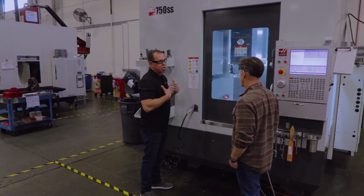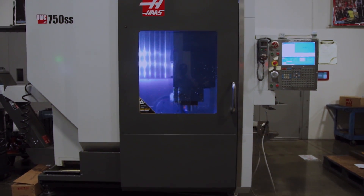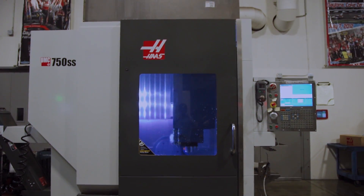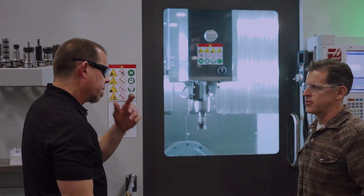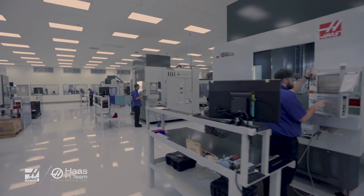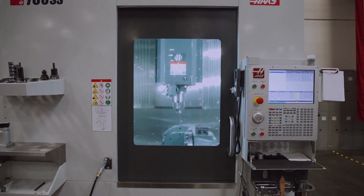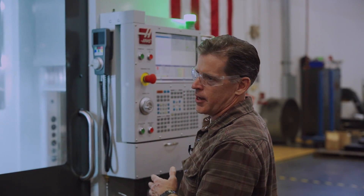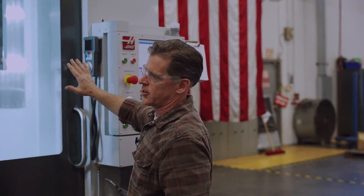The first thing everybody's going to notice is the door. The old door was bigger and it was on the outside. Starting the reboot process, we took a look at the whole machine from an operator standpoint. The door was a big focus, so we shifted it and centered it in line with the work envelope. That enabled us to bring the pendant around to the front panel right next to the door.